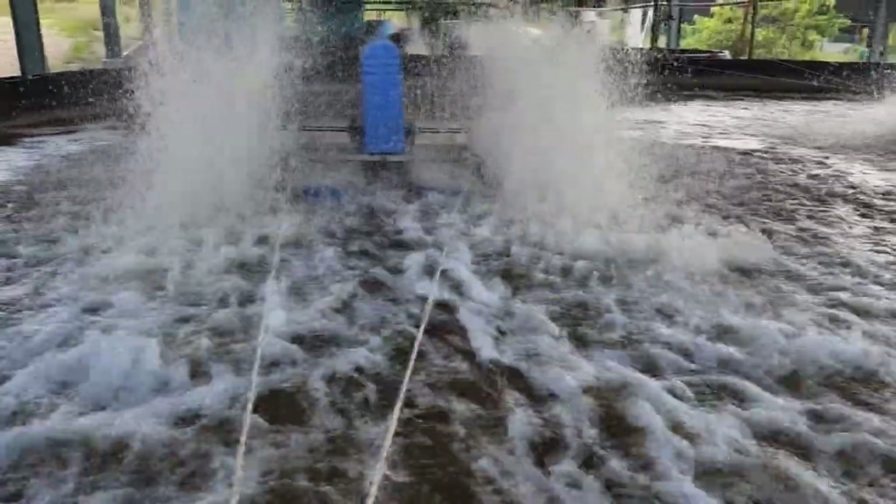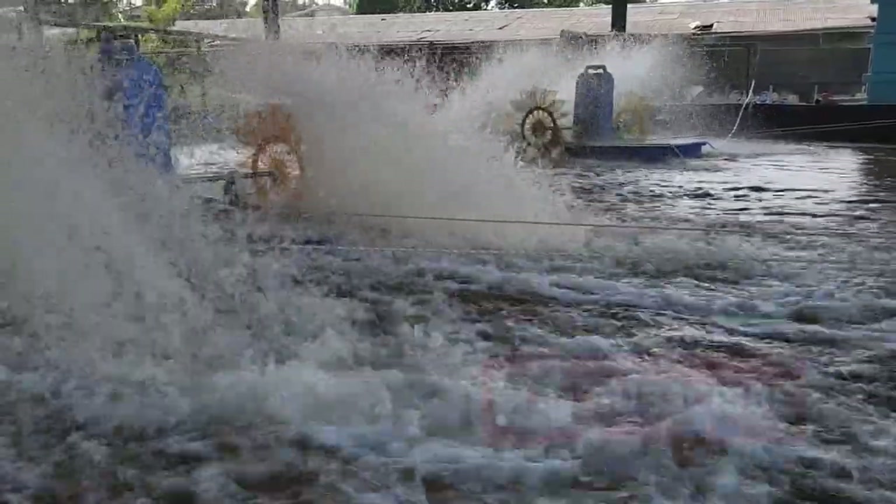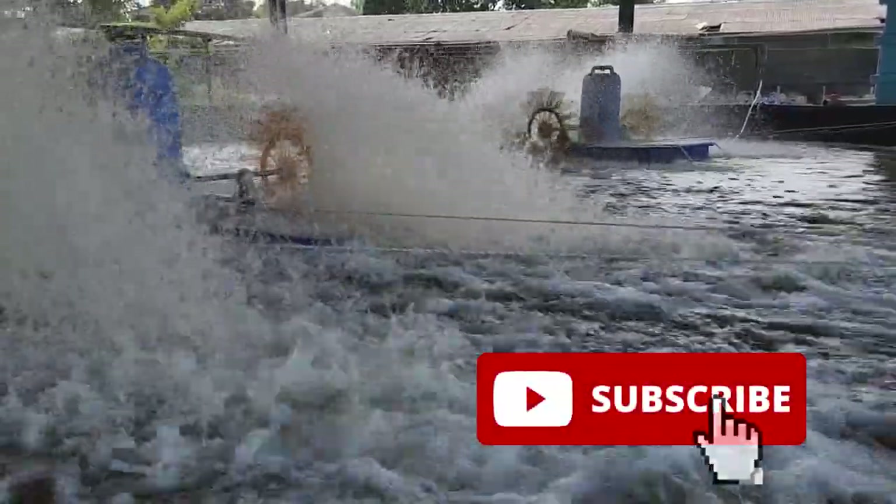That's all for this video. Hopefully you learned something new about how we mix our tanks, especially at a larger scale. We do hope to see you back again at RAS Aquaculture — so do like and subscribe.